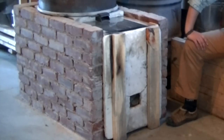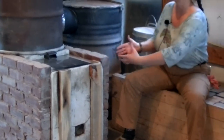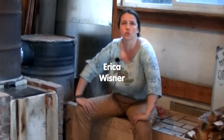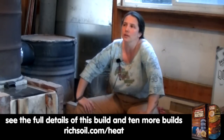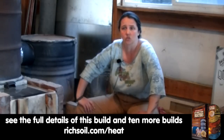One of the things about batch boxes in general — the reason people like them is you can load wood in through a door normally, like you're used to with a wood stove or most kinds of fireplaces and ovens. They have this big opening and you shove the wood in sideways. One of the reasons that the original J-styles didn't go with that is that attaching a door to masonry is a non-trivial technical problem.